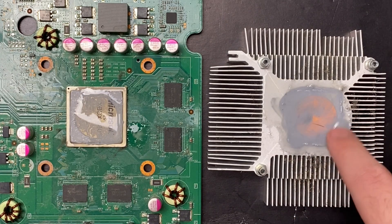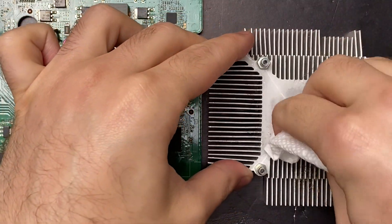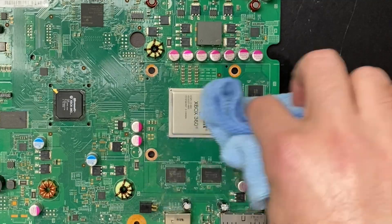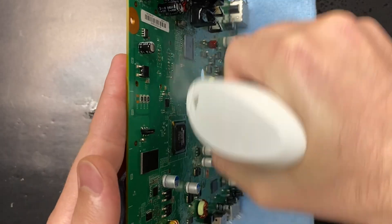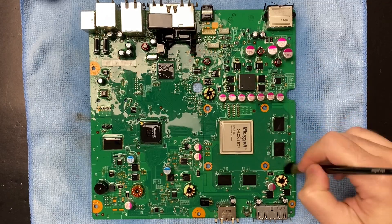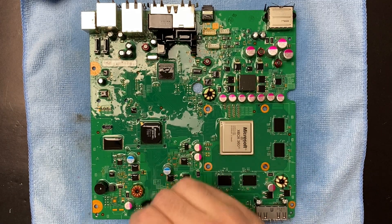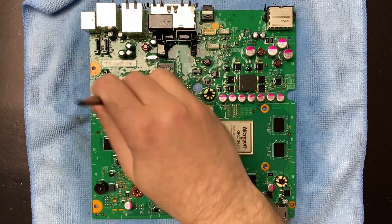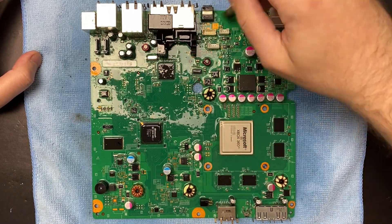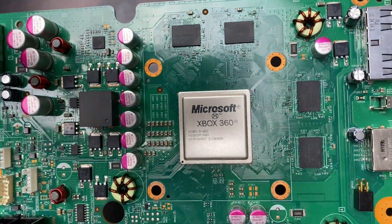Either way, this unit's filthy, so I'm going to super clean it first. Here I'm just loosening up the caked-on thermal paste with some Goo Gone, and then I shower the board with some 99.9% isopropyl alcohol to get rid of any dirt and grime that might interfere with the reflow. If you saw last week's video where I reflowed the GPU on an Xbox 360, you know that I don't have a hot air rework station and I don't have any short-term plans of getting one. So I'm going to use what I do have, and that's an inexpensive heat gun to do the reflow.